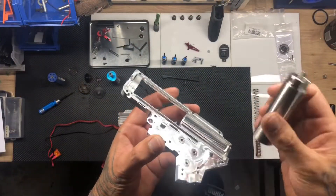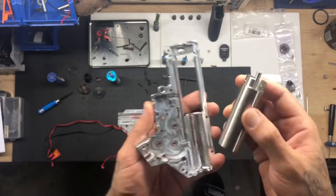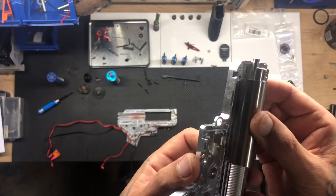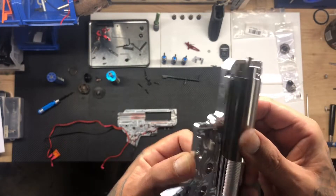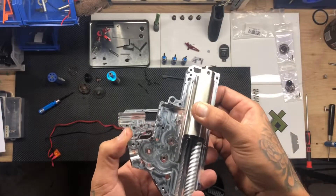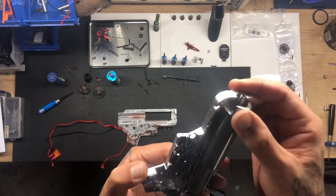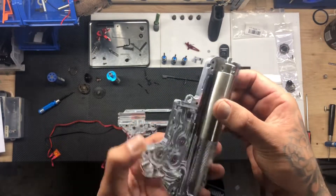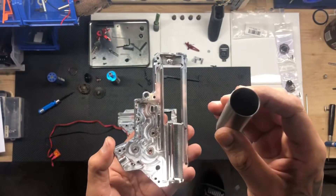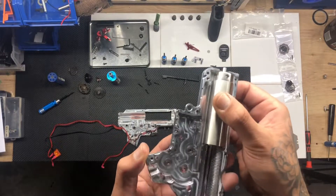First thing I noticed is the cylinder is just a tad bit long — maybe a millimeter, half a millimeter. It'll almost fit but I'm going to have to shave it down a tad. I'll take about half a mil off the back and it should just drop in with no problems.